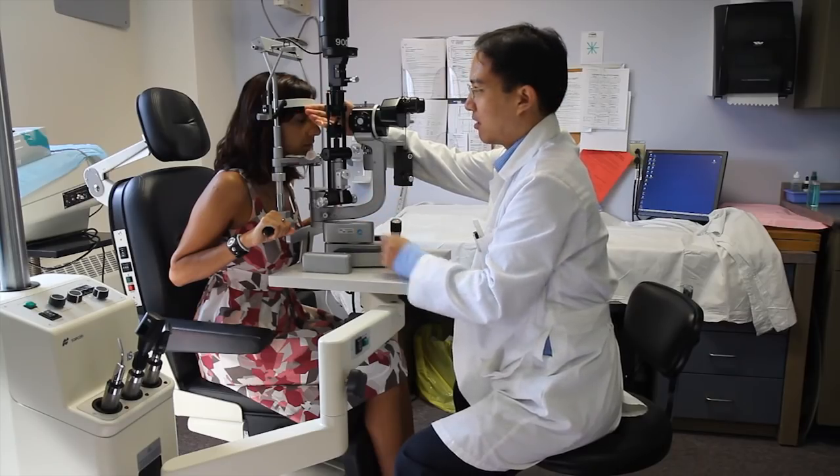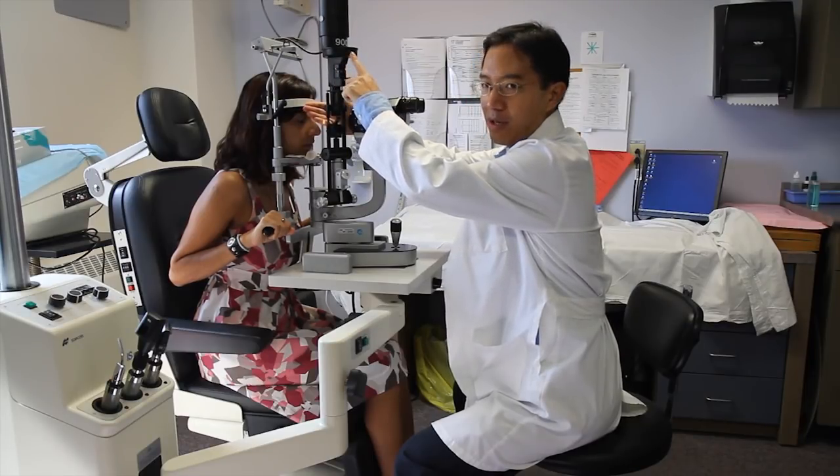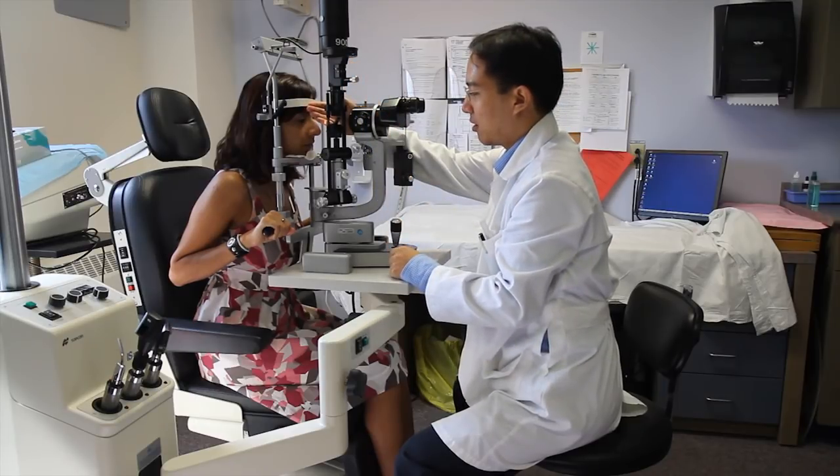The height of the beam can also be adjusted by this dial up here. There's actually a measuring reticule up here if we want to measure something on the cornea.